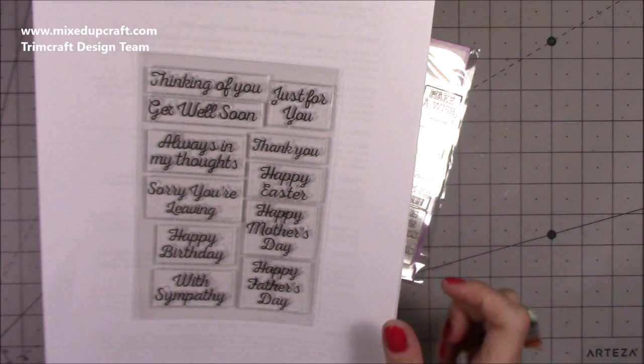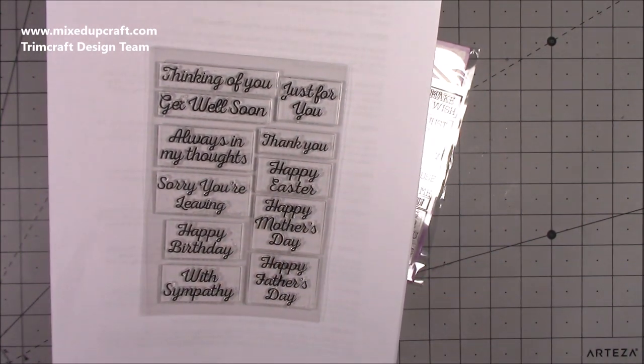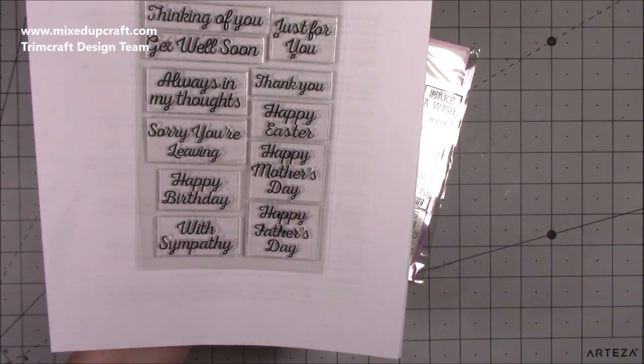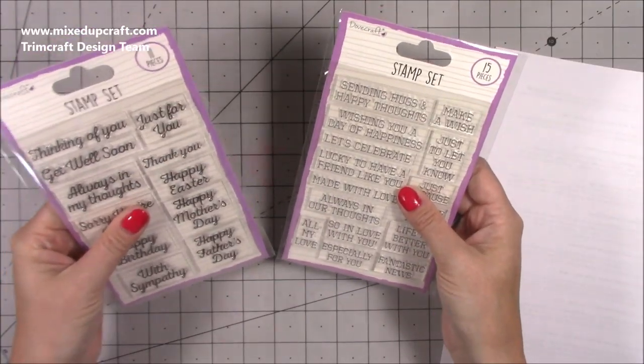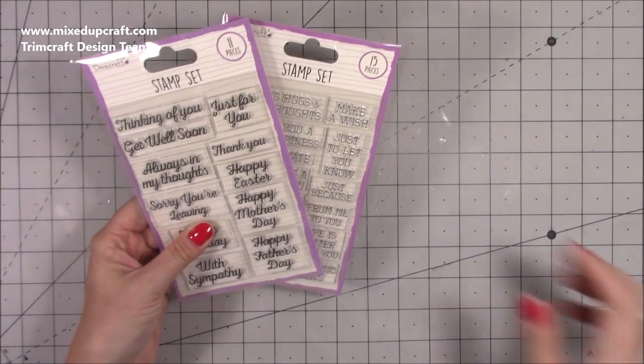And then this occasions set - again, really nice font. You've got: thinking of you, get well soon, just for you, always in my thoughts, thank you, Happy Easter, Happy Mother's Day, sorry you're leaving, happy birthday, with sympathy, and Happy Father's Day. So you've got something for everything there, which is great. You can never have too many sentiment stamps because it's something you will always go to. They're going to get well used.